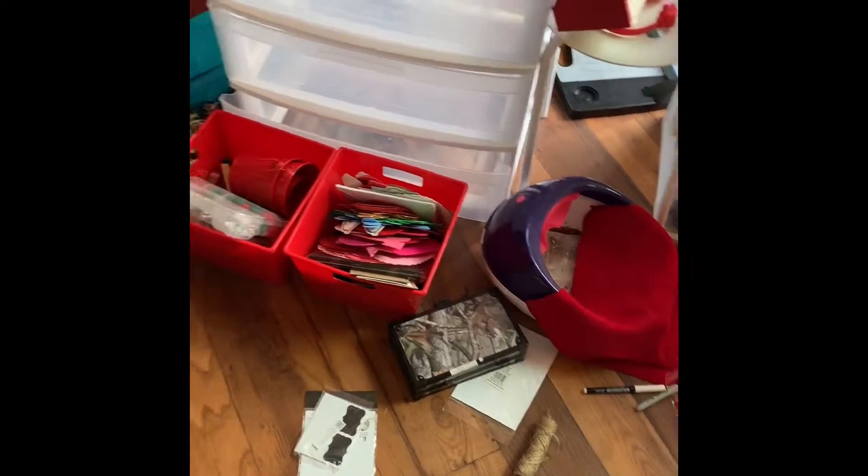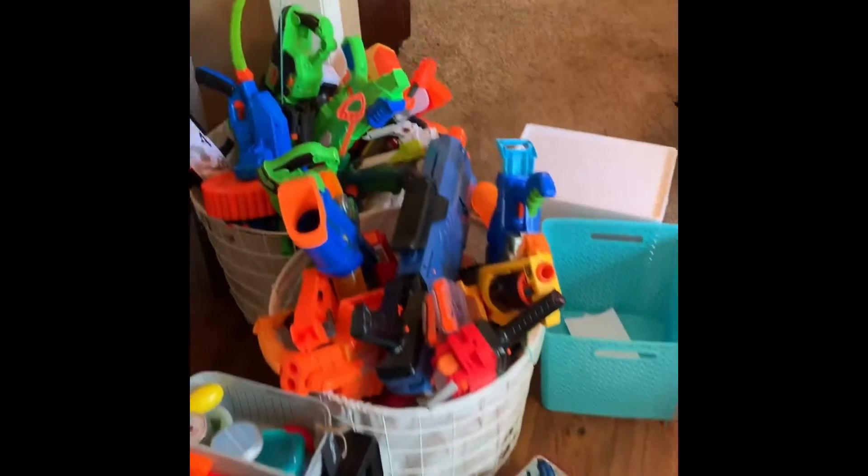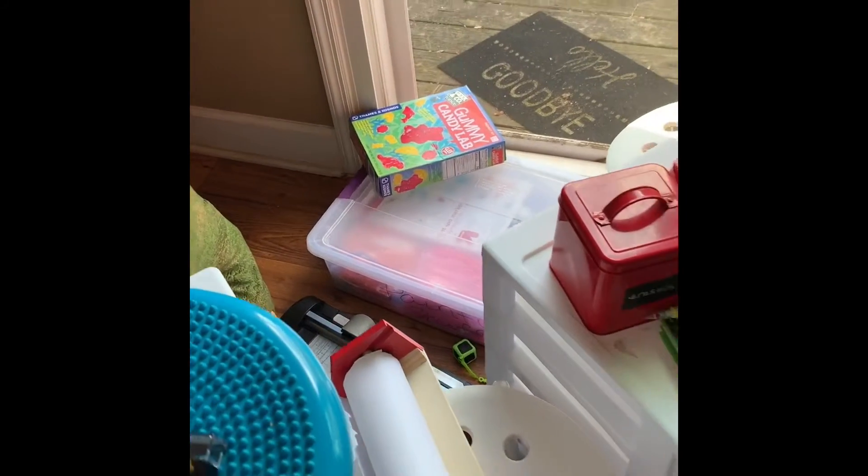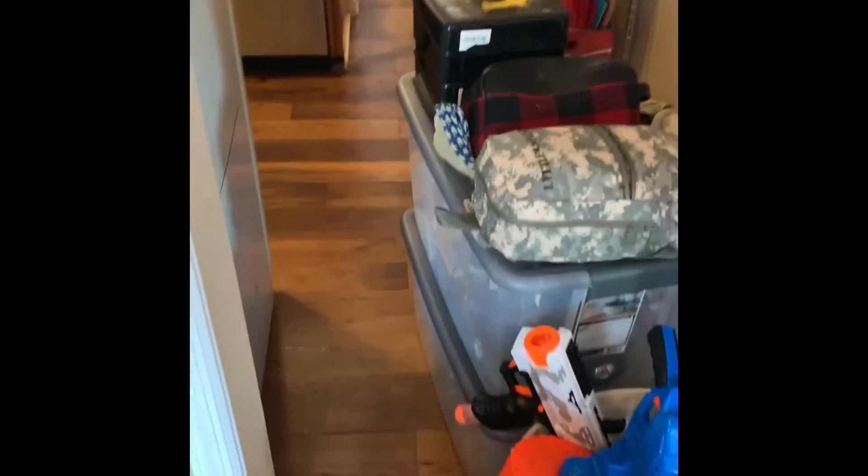There's the little spa with the beads, and all of these Nerf guns. And I have a big bin full of painting supplies back there — I have no idea where to put that stuff. I almost forgot these two bins of remote control cars, and then the bottom is some kind of interactive superhero game.